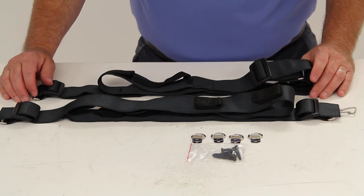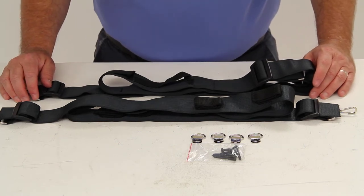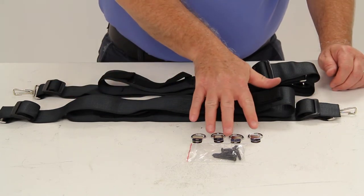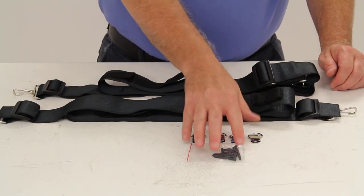The capacity on these straps is seven fishing rods with reels. It does come with a one-year limited warranty, and here is the mounting hardware.